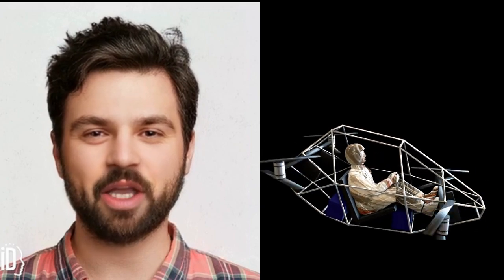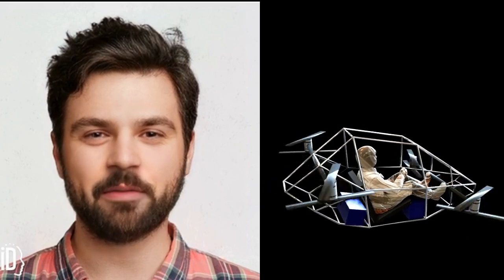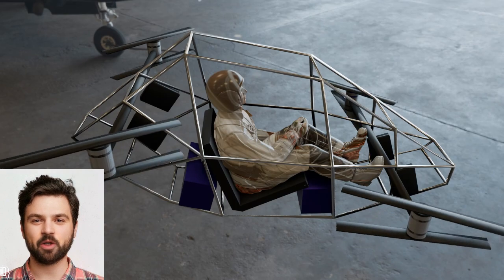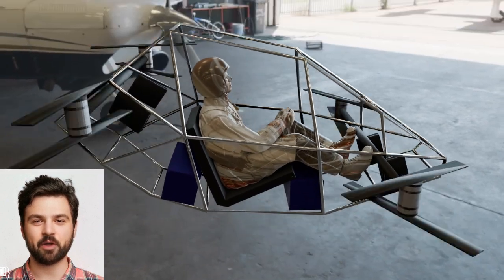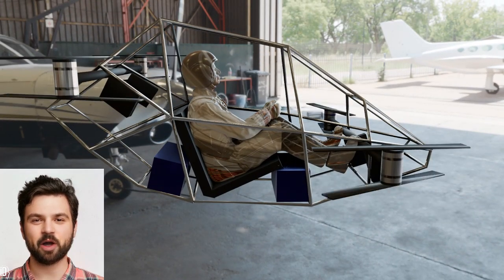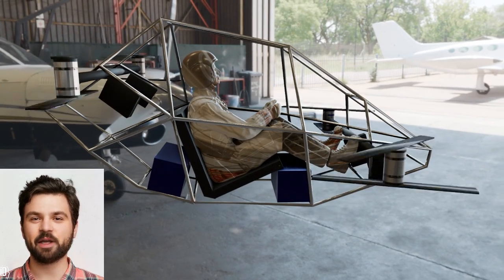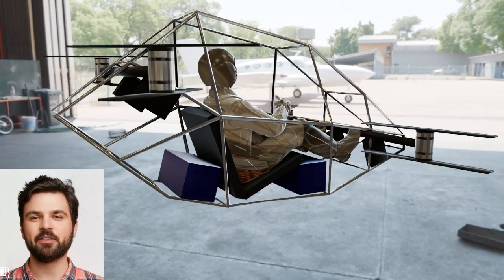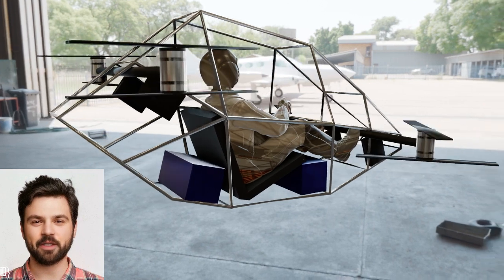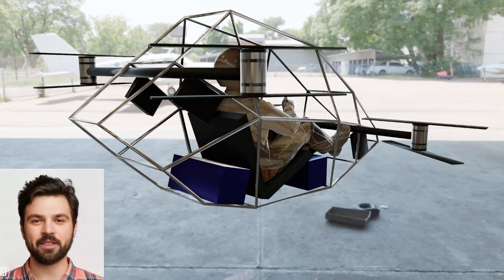If I had to build a human quadcopter EVTOL, here's what I would do. Have you ever wondered what it would take to build a flying machine you could actually pilot — your very own human quadcopter EVTOL? Well, today I'm going to break down exactly how I'd approach this futuristic project, from design to propulsion, safety systems, and controls. Let's make this concept take off — literally.